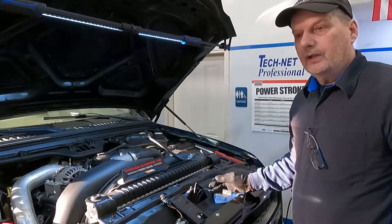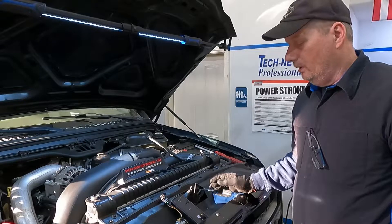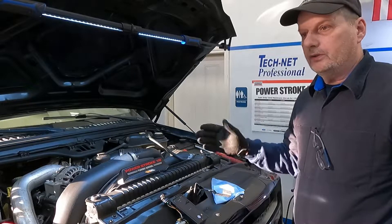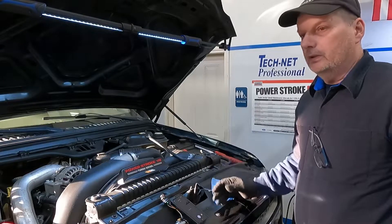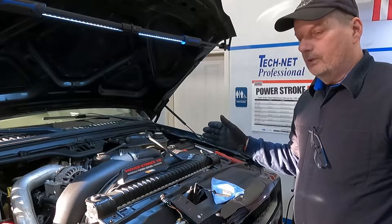We have a 2005 Ford Excursion with a 6-liter diesel. It came in with a misfire and it's smoking. The smoke is fuel smoke, and it shows cylinder number 8 misfiring.